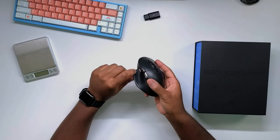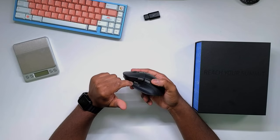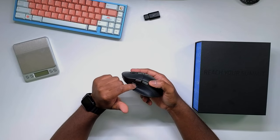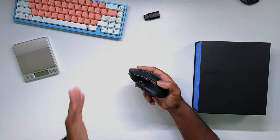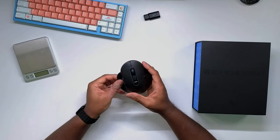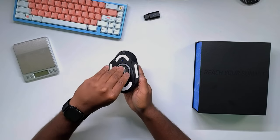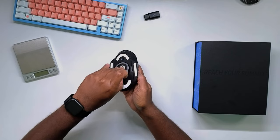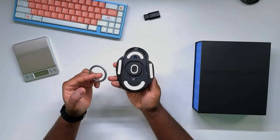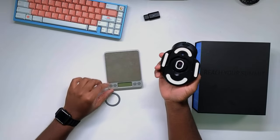I think it's because this little fin kind of gets in my way of hitting it. I also feel like if this button was moved up a little bit and back a little bit too, that would make it a lot easier to hit. At the bottom, we have PTFE feet and we do have these weight rings that you can remove as well if you would like to add additional weight to your mouse. I don't really think that this mouse needs it, to be honest.